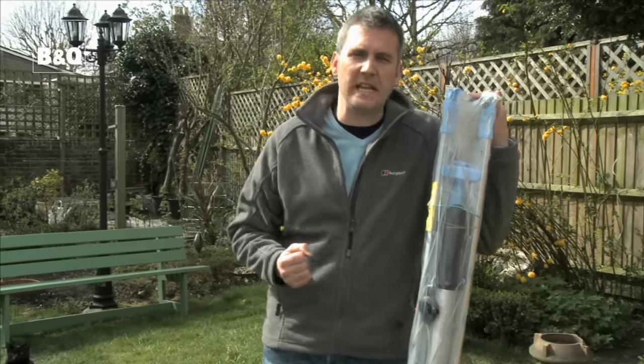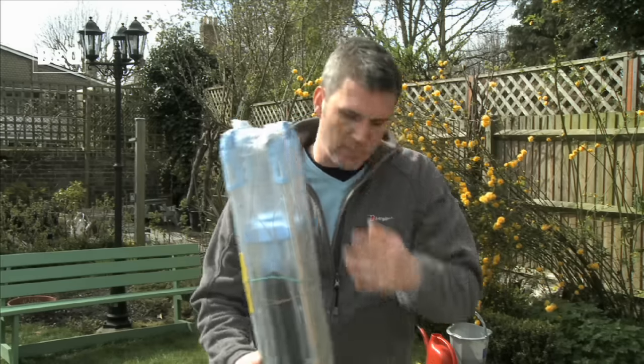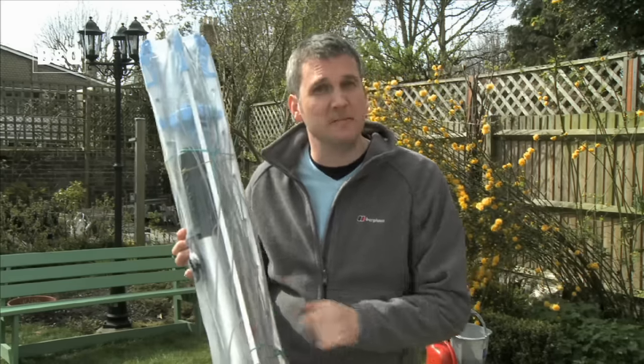Tumble dryers use lots of electricity, so hanging your clothes up outside in the open air will save you money, and not only that, your clothes will smell so much better too. We're going to show you how to put up this easy-install airer that comes in a pack.